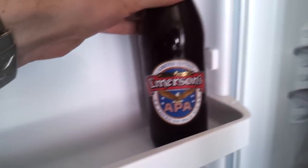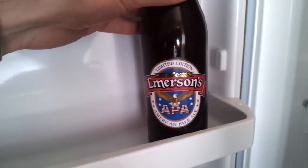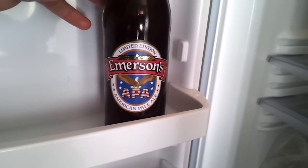Hey! Happy Homebrew Wednesday! Coming up, I've got a beer review — Emerson's American Pale Ale.